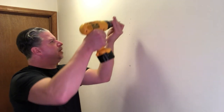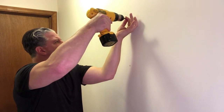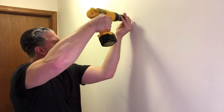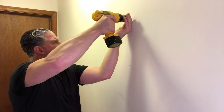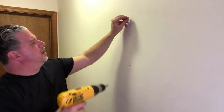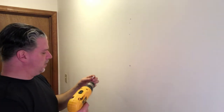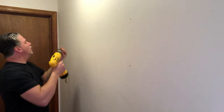Let's get this off — just screw them in so I can put the anchors in. Try to get as dead center as possible. You could use a pilot drill bit — mine's downstairs and I don't feel like getting them, so I'm just gonna do it this way. Works just the same.